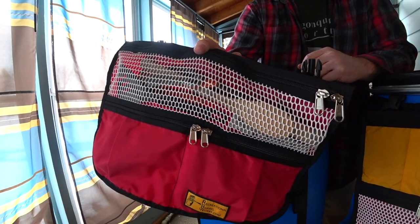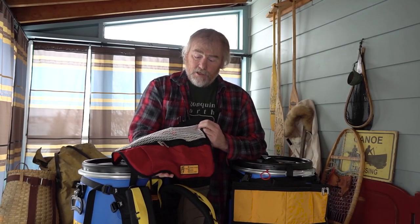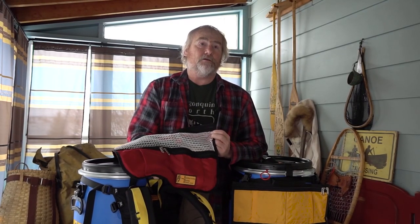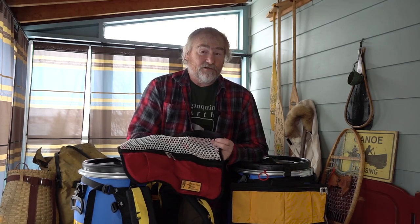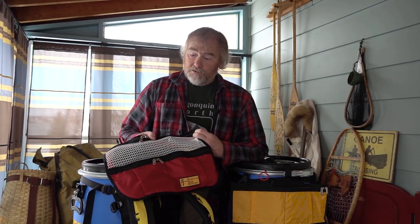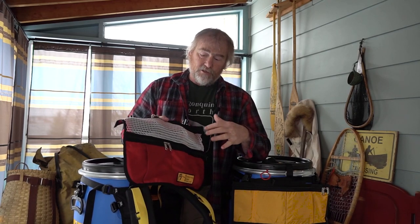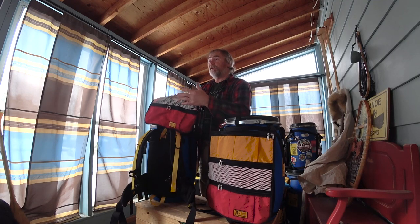It is a utensil bag that keeps all your gear for the kitchen organized. What we discovered is that once you start using one of these, they're useful for more than just your kitchen stuff — we've got items like our toiletry kit or first aid